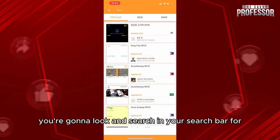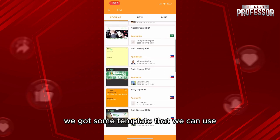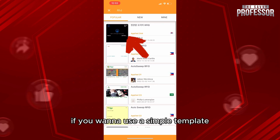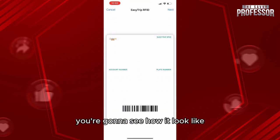When you access the app, search in your search bar for the card type. As you can see, there are some templates that you can use. For example, if you want to use a simple template, click on the first one — it is actually very popular.